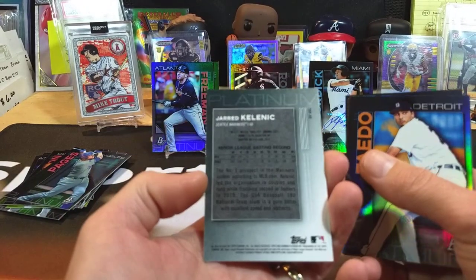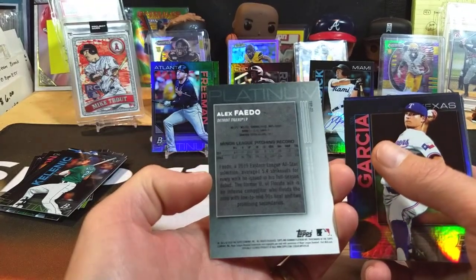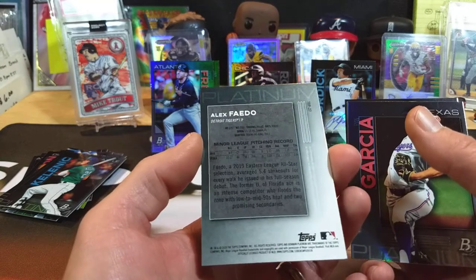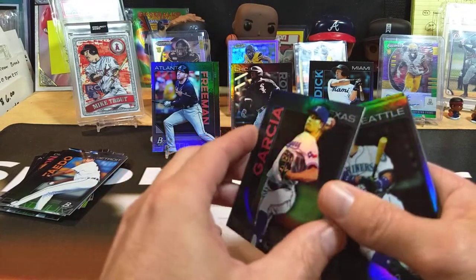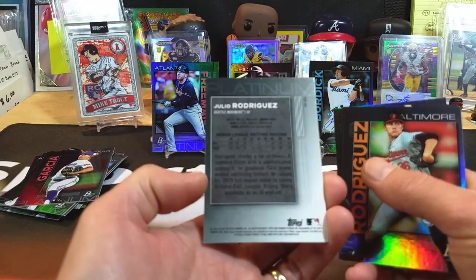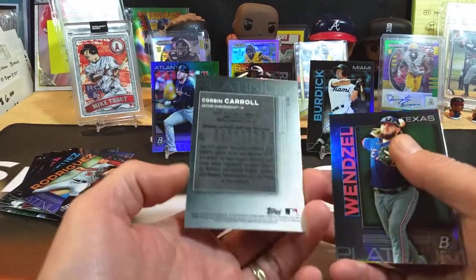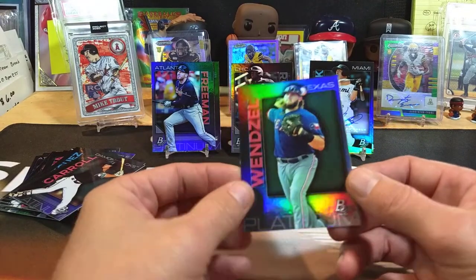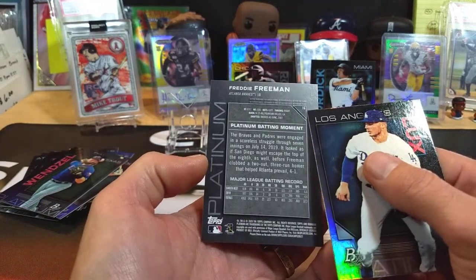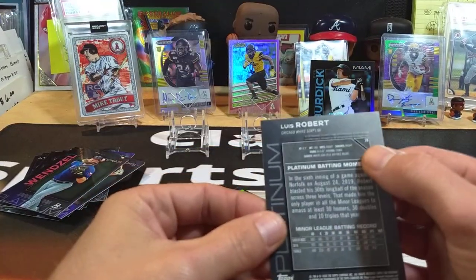Jarred Kelenic — it says TOP 90. Alex Faedo — TOP 27. Ryan Garcia — TOP 12. And another Rodriguez right here: Julio Rodriguez, TOP 94. Grayson Rodriguez as well. Diamondbacks — Corbin Carroll, TOP 79. And the last one is Davis Wendell — TOP 24. I'm curious now — I know Freddie Freeman's not a rookie, so let's check his card: it says 16 right there. And this card has 12. Luis Roberts has 28-29. AJ Puck is 45. So that must be the card number.